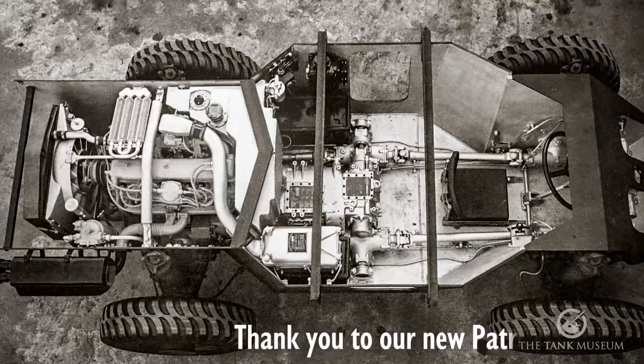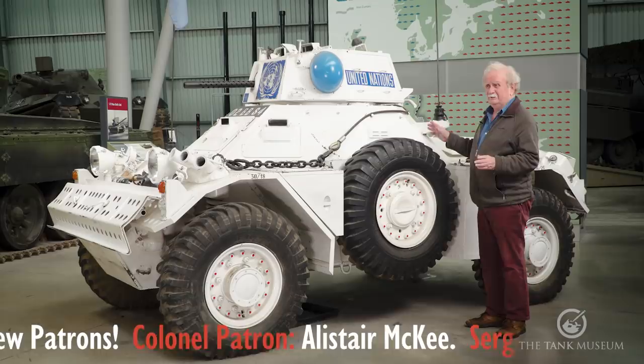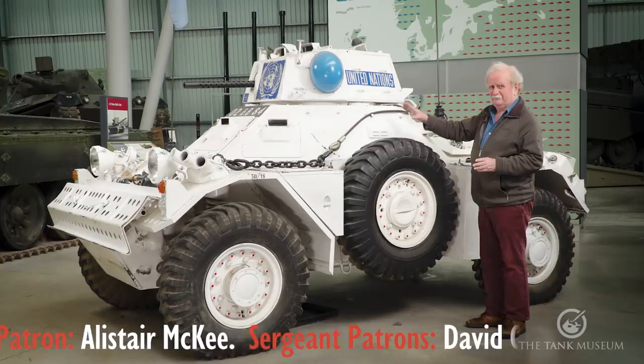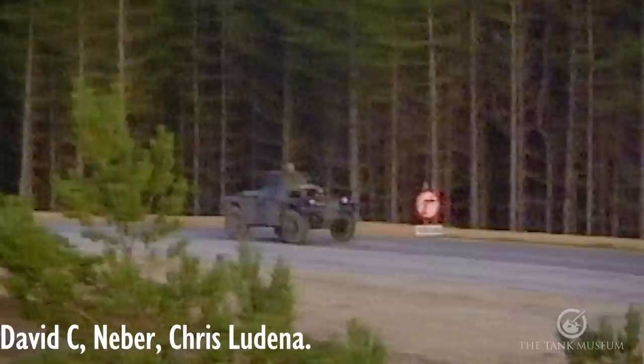That engine was actually used in different sizes for different vehicles in the range. It really became the standard issue for military vehicles for a while with the British Army, but they soon stopped that when they realised it was a lot cheaper to buy engines from elsewhere. Otherwise it's quite an effective little vehicle, driving through four-wheel drive.